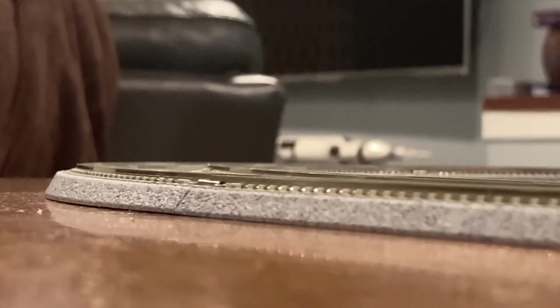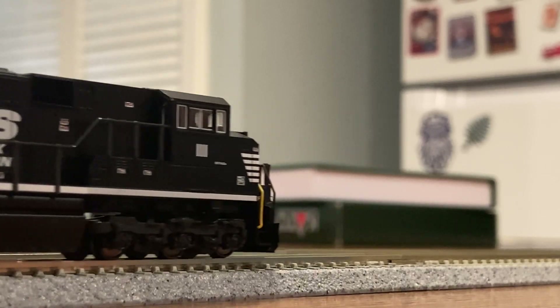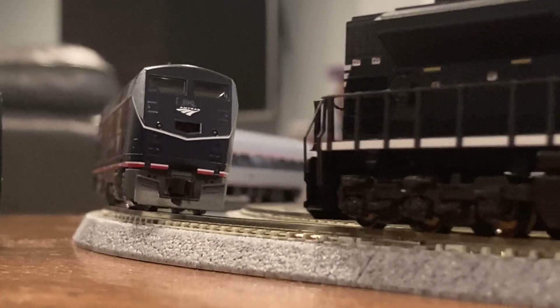For the testing part of this review, I decided to go to a friend's house for a quick running session. I found that this locomotive performs very well. The only thing I found strange was a slight humming noise that happens during low power running. Other than that, this locomotive performs very well, and I would say it is worth the money.